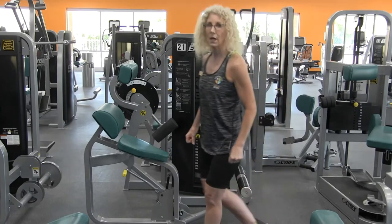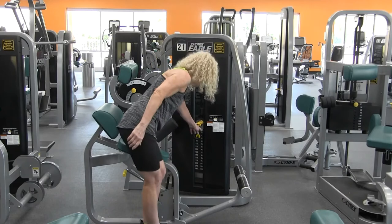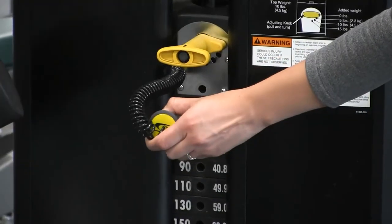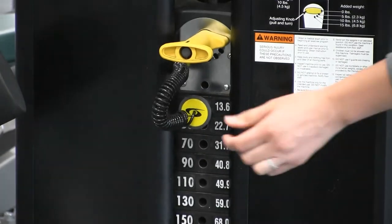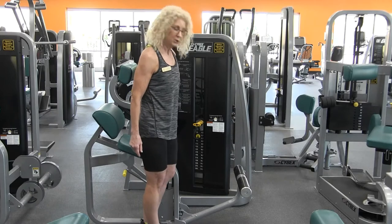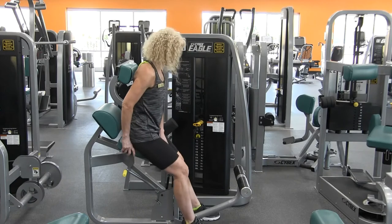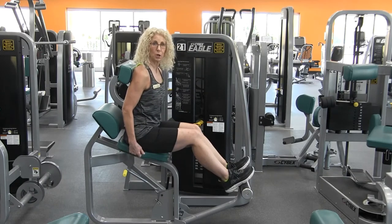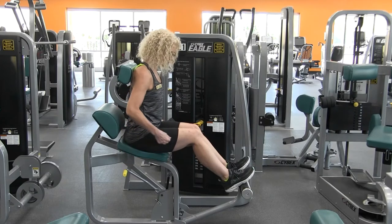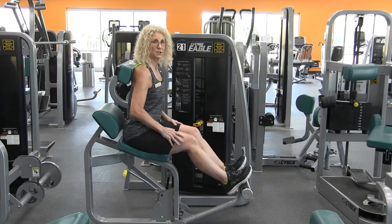So this is how you would prepare to use the Cybex back extension. First of all, you want to adjust your weight. Then you'll step over the little bar here and have a seat. You want to adjust the bar for your legs — grab the yellow knob and make sure that those knees are slightly bent and your thighs are parallel to the floor.